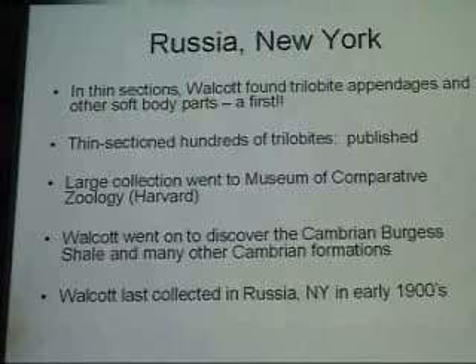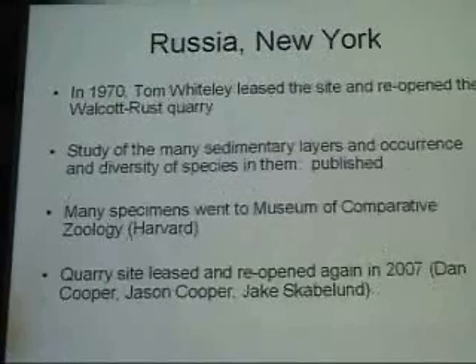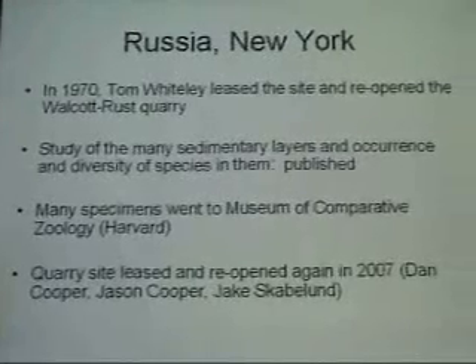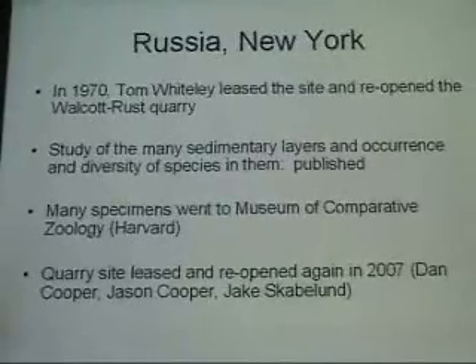Walcott last collected there in the early 1900s, and then the site kind of went dormant — people still knew about it and poked around, but no one really did a serious dig for a long time. Then in 1970 a guy in New York, Tom Whiteley, reopened the site, leased it, and did another serious dig to study it. That work ended up getting published in collaboration with some professionals, and again a lot of the specimens ended up at Harvard. Then the site again went dormant. Dan Cooper asked Tom if he was done, Tom said yes, and so Dan leased the site along with his son Jason and a friend Jake, and they've been collecting it since 2007.